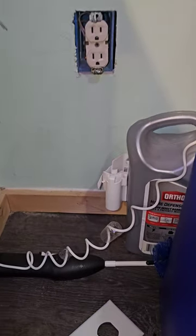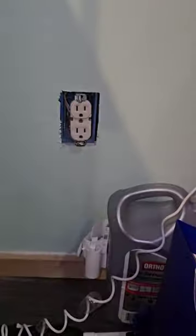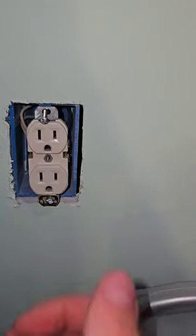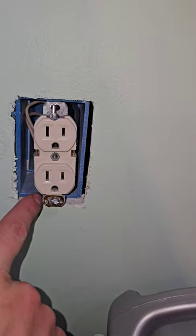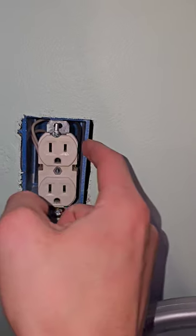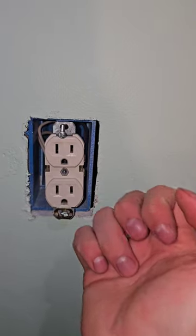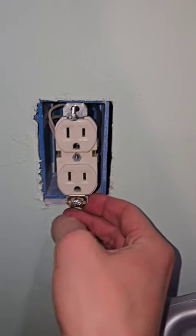Hey everyone, tonight I came over here thinking I was just going to simply put this plate over this because it's been an open box for quite a while. I come over here and I notice the other box is pretty far back in the wall — that's because they didn't measure correctly. There are actually measurements on the box for the right residential sheetrock and they didn't do it.